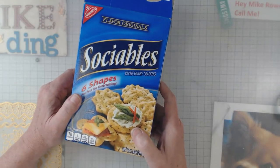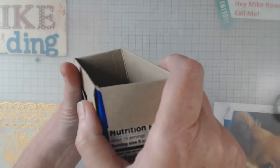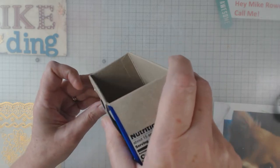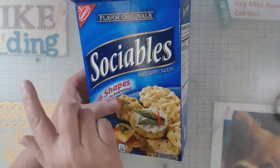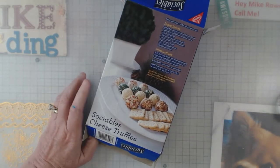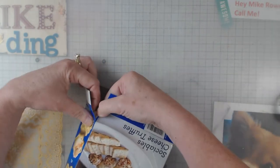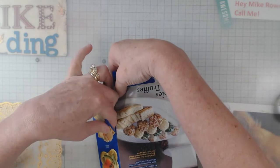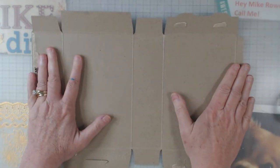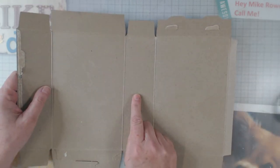Here we go with our newest box. If you look — can you see it? — right here is where the box is adhered together to make it wrap all the way around. What I do is I find that spot and then I'll gently start to pry apart right there where it is. Most of the time I can do it by sliding my finger up there without tearing it. So there's my box.